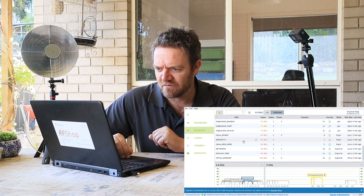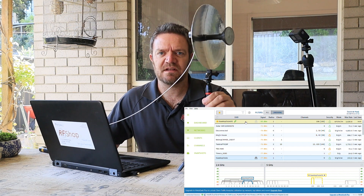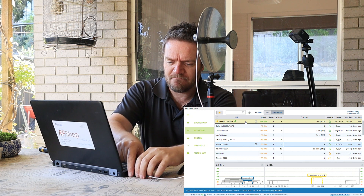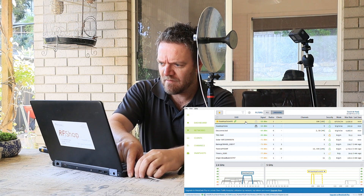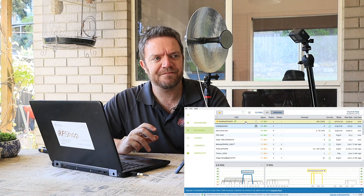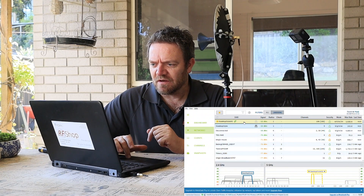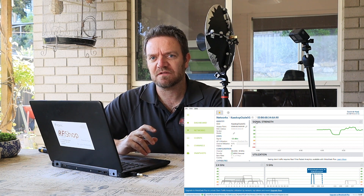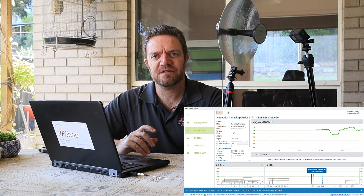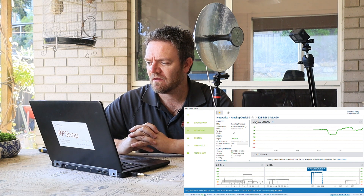If I unscrew the actual antenna, this adapter now has no antenna - it should drop. It is dropping; I've already lost my 2.4 GHz signal and can't see it at all. Now I take this antenna and connect it - okay, network is back. If I point this towards where I know my Wi-Fi router is, on the 5 GHz network it should jump up - and there you go, it goes up.